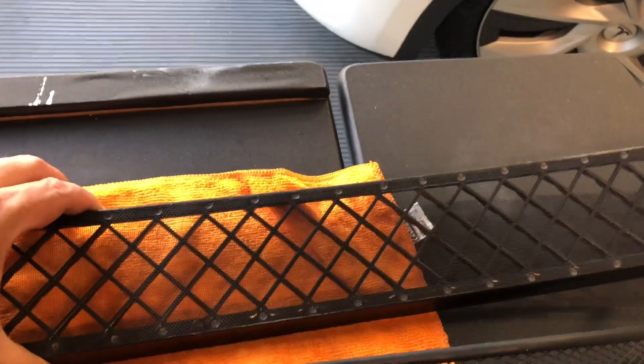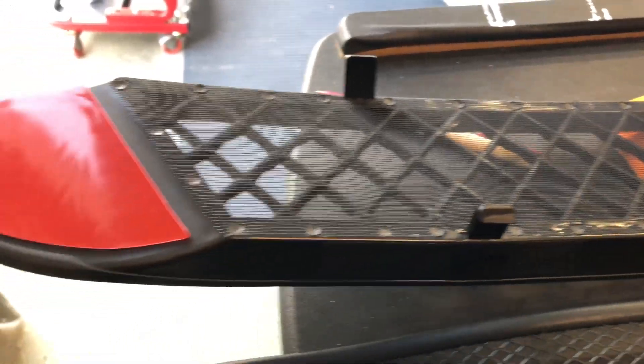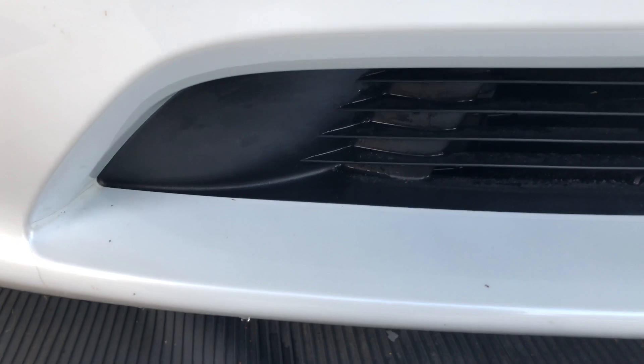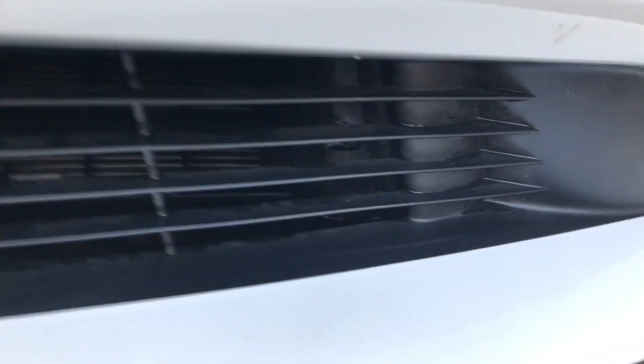Also visible is the 3M auto tape that will need to be peeled off. Note that my kit from TapTES did not come with any alcohol wipes, so you'll need to rub down the corners of the current stock one with some alcohol and cotton swabs.